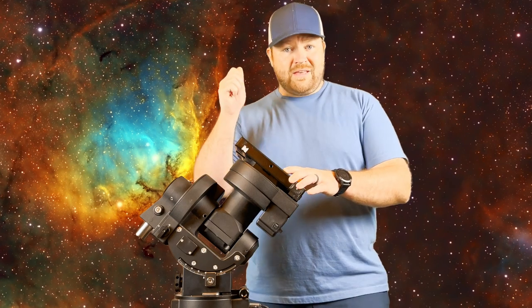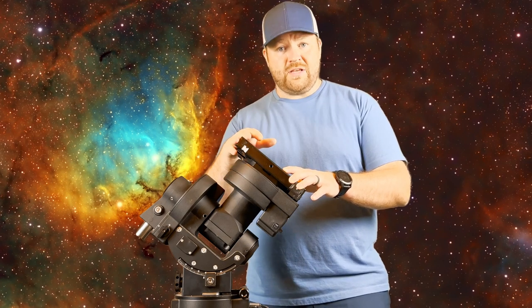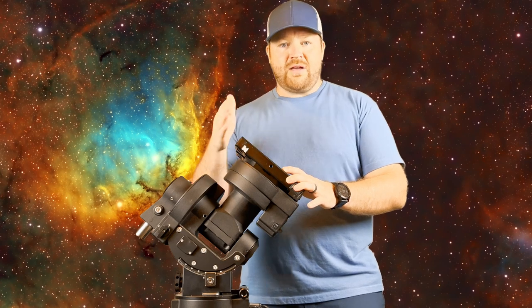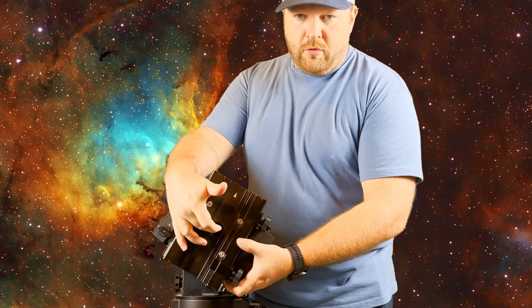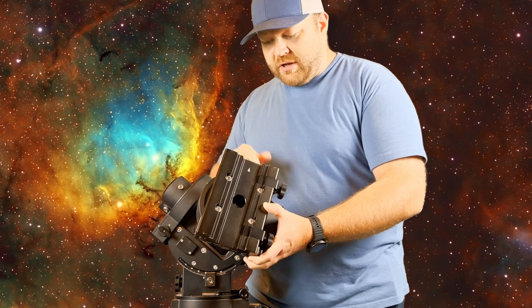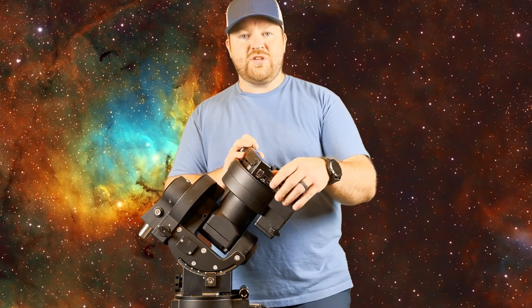This mount does have an ST4 auto-guiding port. If you go straight from the camera to the computer to the mount, it's going to be way faster than going camera → mount → computer → mount for corrections. ST4 — use it at your own risk. I don't do it; I prefer to shave off that one layer of communication that could cause error. You also have the benefit of all cables routed inside — there's a hole just inside the plate up here so all of your cables run straight to the head of the mount.